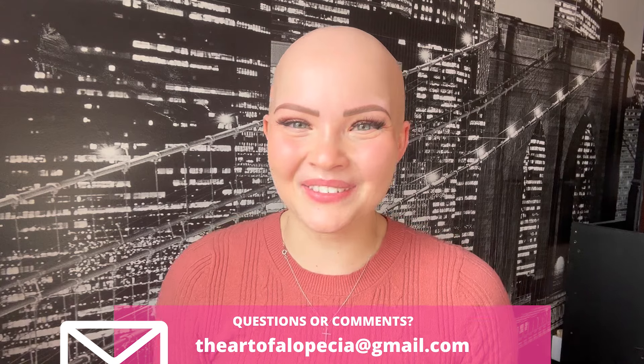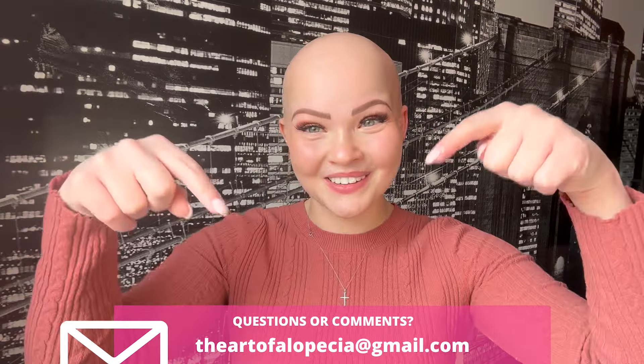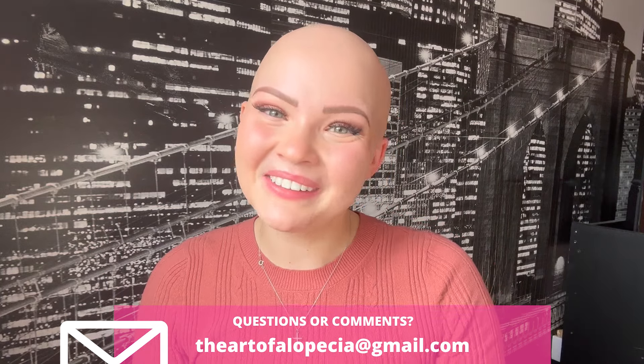Hello everybody and welcome back to my YouTube channel, the Art of Alopecia. My name is Marcy and on this channel we primarily do wig reviews. I'm also active on Instagram and TikTok under the name The Art of Alopecia, and you can email me at theartofalopecia@gmail.com for any questions, concerns, or support.